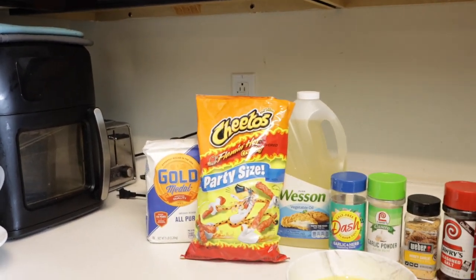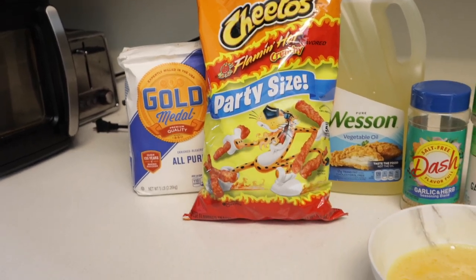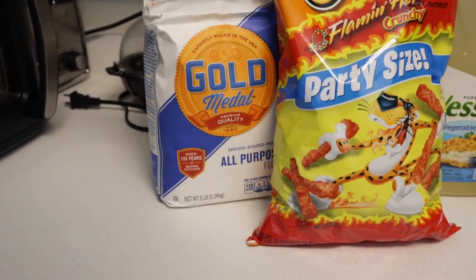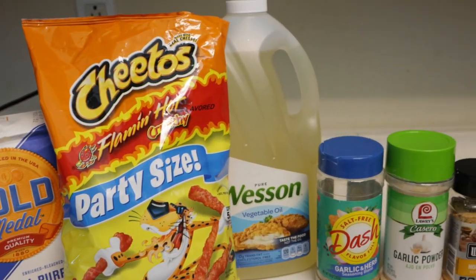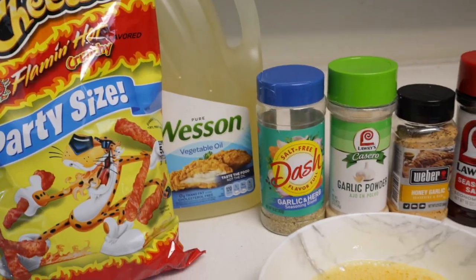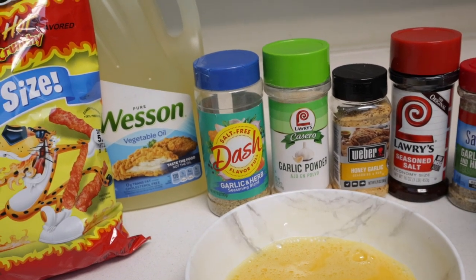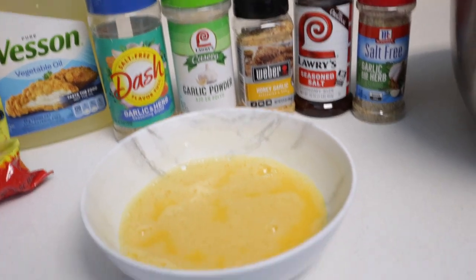We put Mason asleep so I'ma try to be as low as possible. So these are our ingredients. We have all-purpose flour. This is one of the main ingredients right here — Hot Cheetos. Oil. And we got Mrs. Dash, or just Dash — seasoning of your preference. This is what we have.